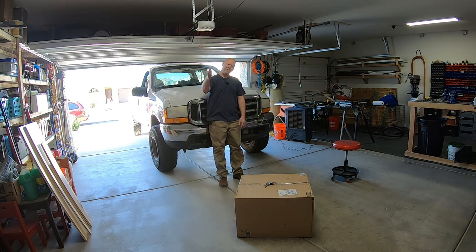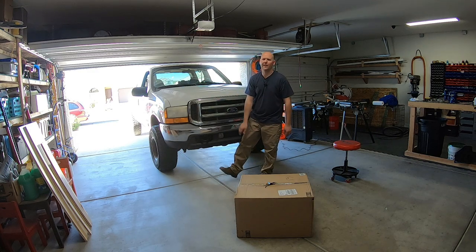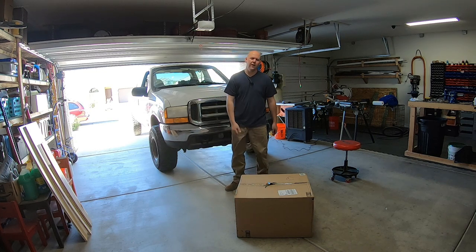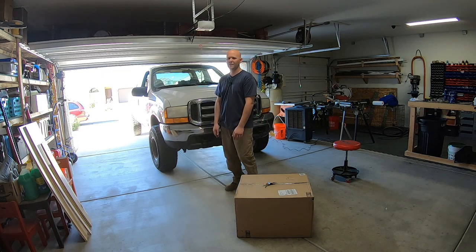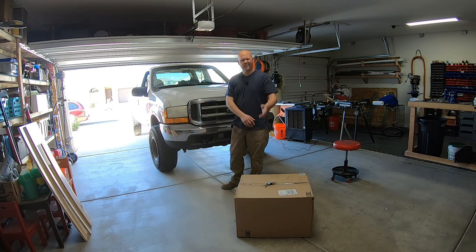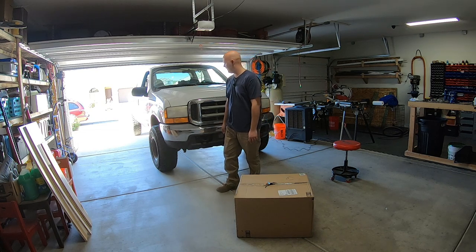Good morning and welcome to another video with a guy and his projects. Today we are working on this 2001 Ford F250 V10 6.8 liter gasser 4x4. I just picked this truck up a few weeks ago. We've done a few things to it — we put a different intake on it because the old one was junk, and we've changed the oil. We've got a few more things to do.